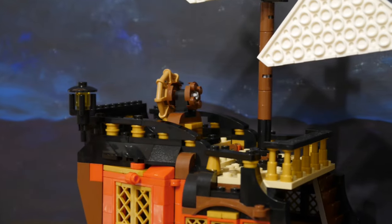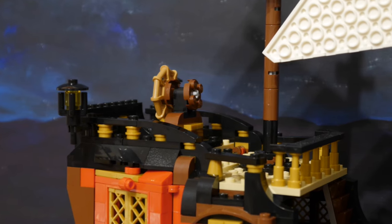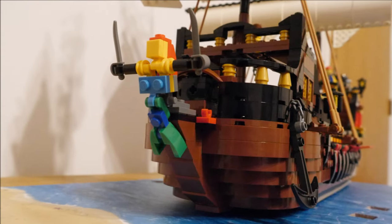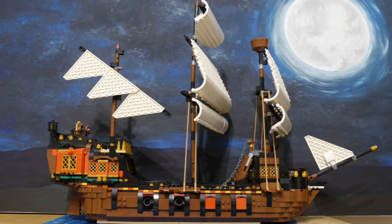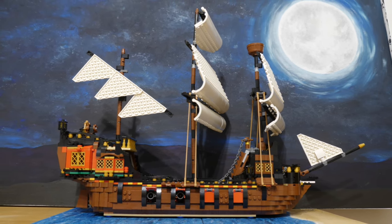I also moved the ship's wheel from the main deck to the top deck. I then removed the brick-built figurehead, making things cleaner and more streamlined at the bow of the ship. So here we have a prototype of an Imperial ship, just with the wrong colours.